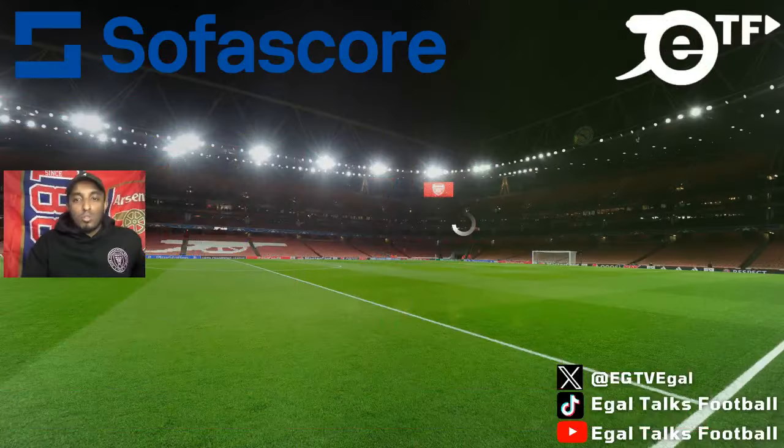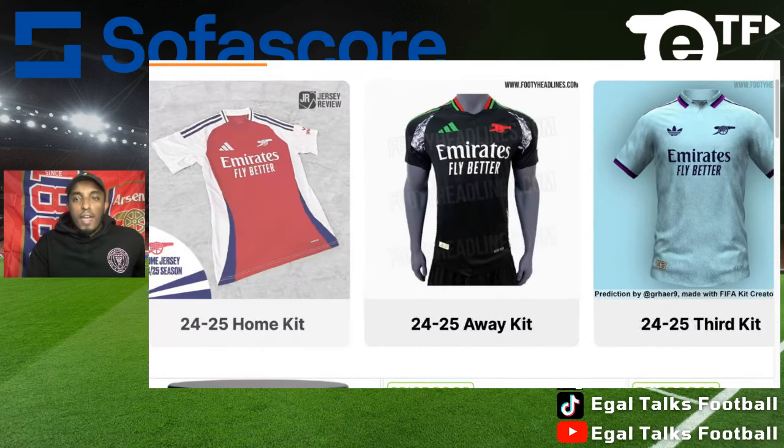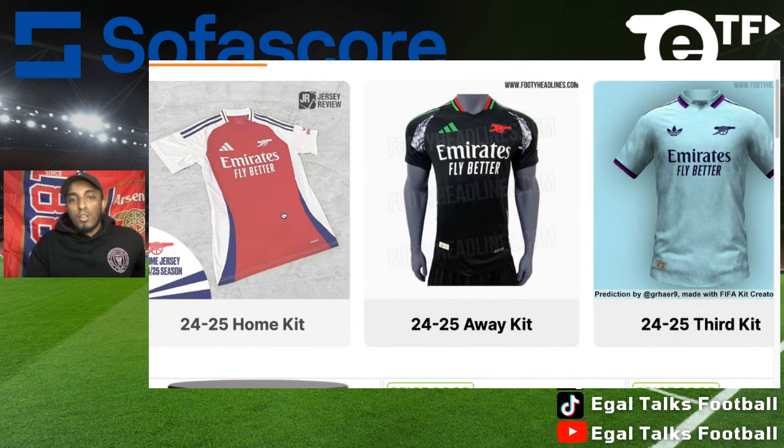We're back again with another video. Today we're going to be showing you guys the Arsenal kits that have been leaked — the home kit, the away kit, and the third kit. At this moment in time, the third kit leaks have not been officially confirmed. The home kit and the away kit have officially been leaked. This right here is Footy Headlines, and they have a replica of the home kit and a replica of the away kit.